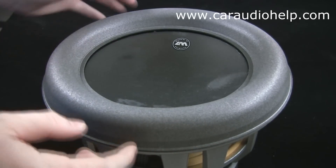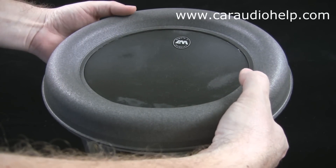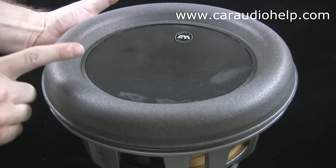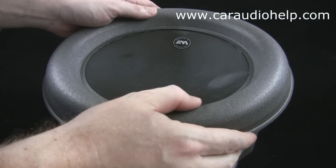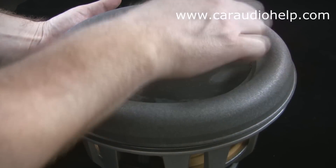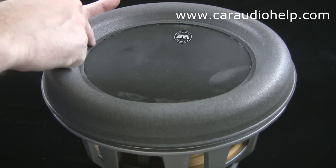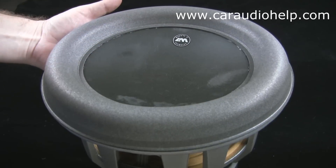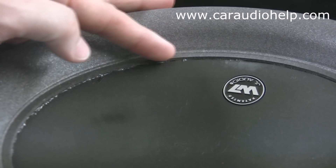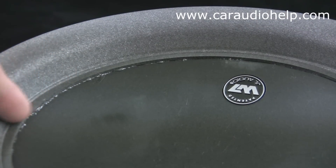Now place the new foam surround on the woofer basket. As you can see it will not yet touch the cone edge. Bring the cone up to the surround by pressing up on the cone from the bottom side with your fingers — I've found this to work better than trying to bring the surround down to the cone. Look to make sure the surround is still centered on the cone as you press it. Work the attached edge with your fingers or a plastic tool as the glue sets. Don't worry about any glue that squishes out of the edge as this can be cleaned up before the glue fully dries. It will take several minutes for the glue to set up, so keep an eye on the edge and keep working it. At first it will move as you press it, but as the glue sets it will begin to move very little if at all.